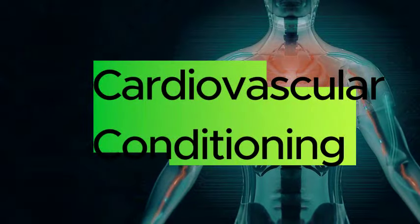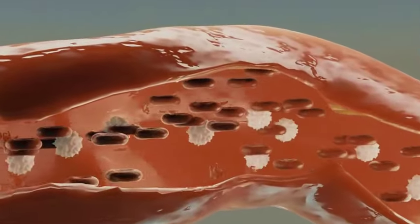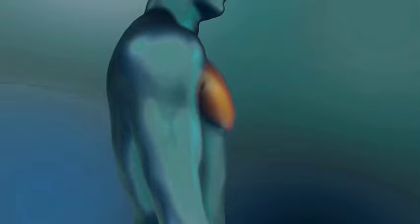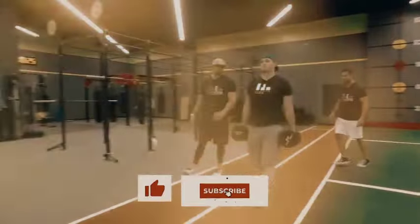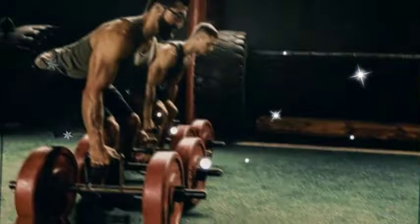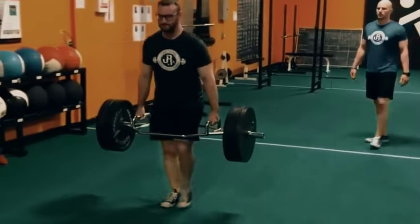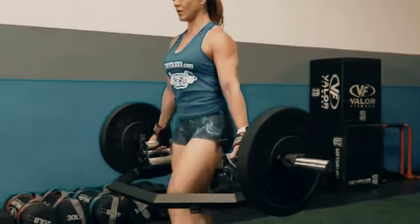Third, you gain increased cardiovascular conditioning. The cardiovascular system efficiently delivers oxygen-rich blood to working muscles during prolonged physical activity, and it is more important than it looks. Farmer's carries serve as a cardiovascular conditioning exercise, especially when performed with shorter rest periods or for long durations. This helps improve overall cardiovascular health and endurance, providing benefits like reduced risk of heart disease, improved lung function, better circulation, increased energy levels, and enhanced overall physical performance.